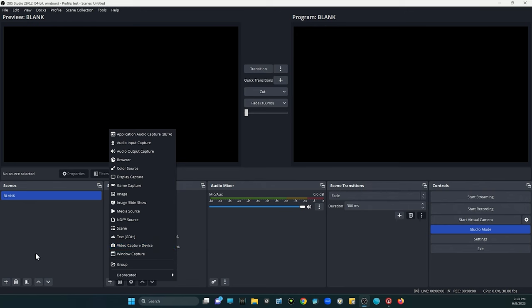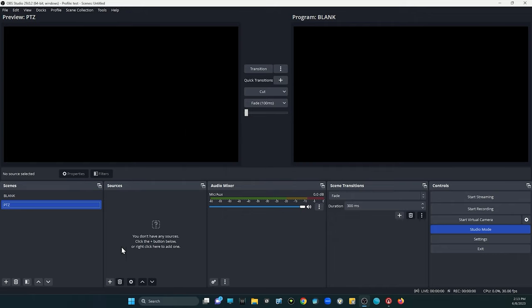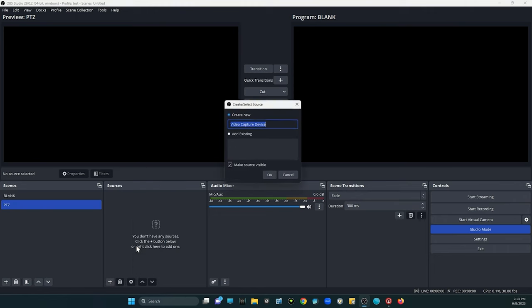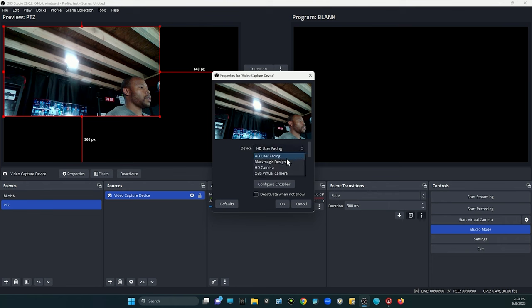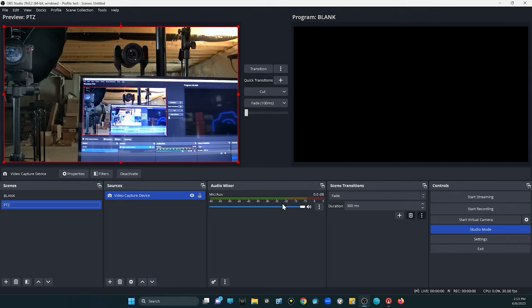Now that everything's connected, we're going to jump into OBS, which is our free live streaming platform. I'm going to create a brand new scene and call this PTZ for our PTZ camera. We'll add our source under video capture device, select OK, and navigate to HD camera, which is our PTZ camera right in front of me facing our confidence monitor.